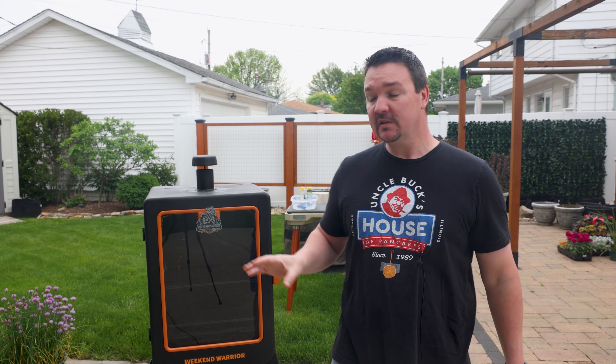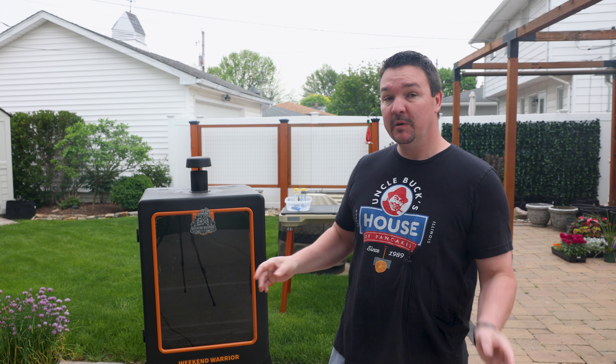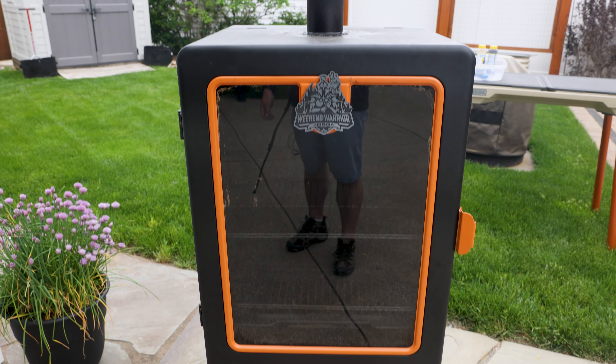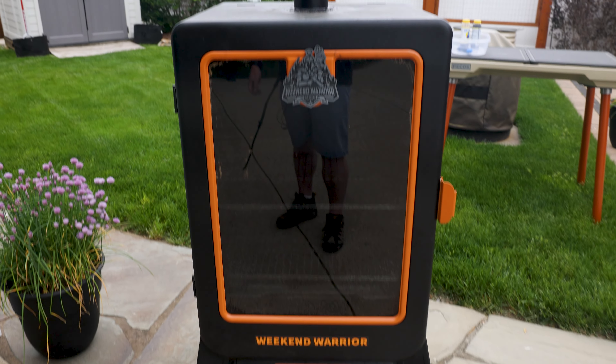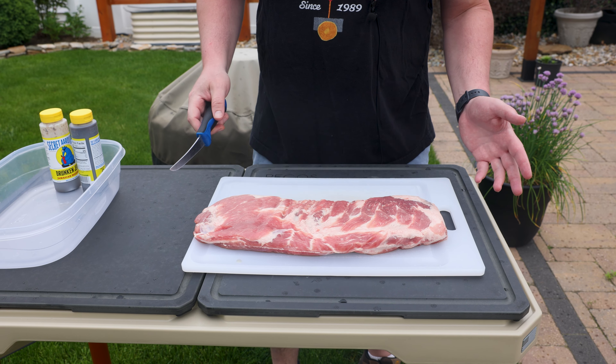Hey, what do you say weekend warriors! Today I'm going to show you one of my favorite ways to smoke spare ribs in a pellet smoker. Before I do, make sure you hit the like button and subscribe. It's been a long time since I've used the old trusty, and we're going to have some rain on and off all day — shouldn't be too bad.